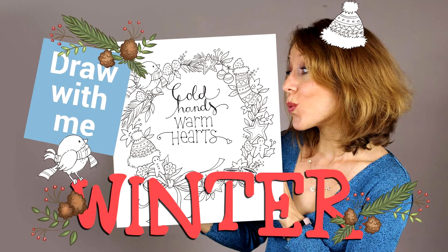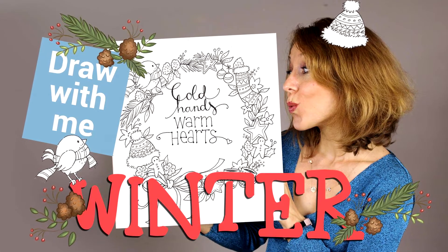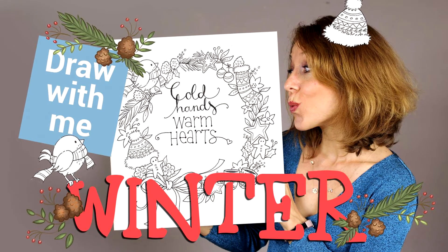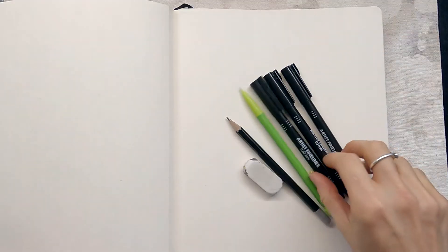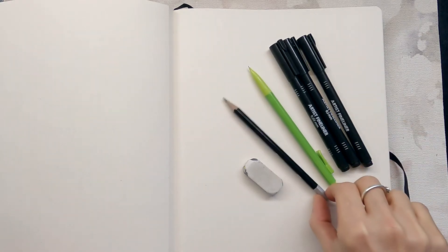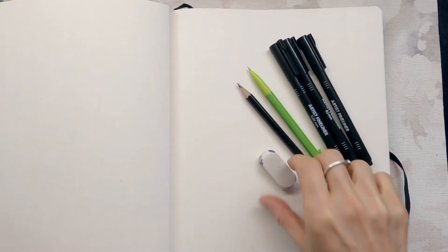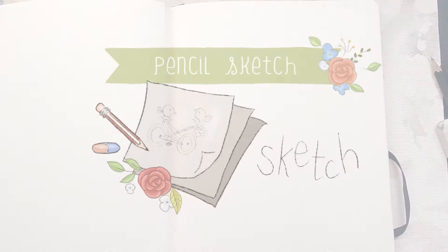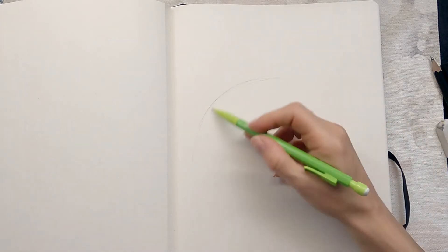Hello fellow creators, welcome to another little tutorial. This time we're going to make a wreath for the season of winter. I have some fine point pens, my mechanical pencil, a normal HP pencil and an eraser, and my faithful sketchbook. So let's get started. Since we're making a wreath, I'm going to be starting with a circle.